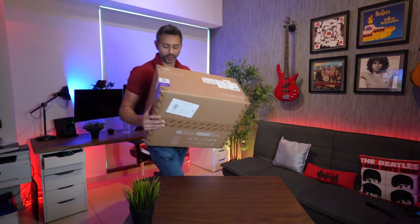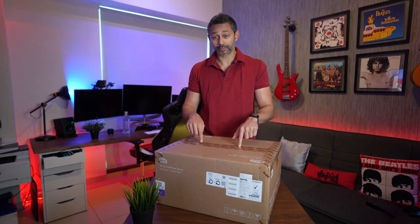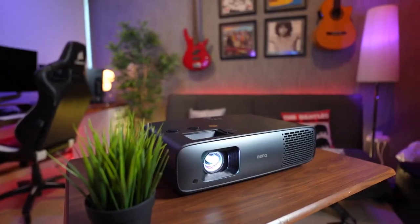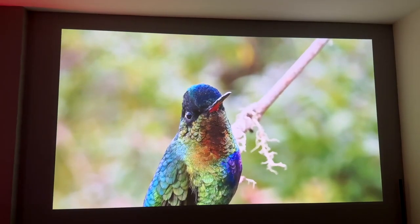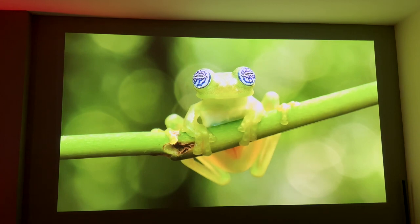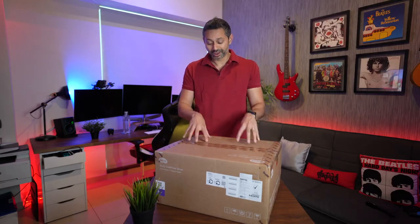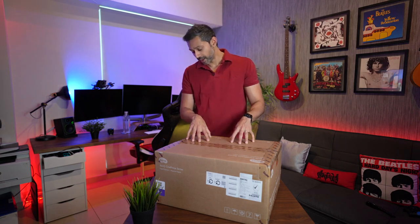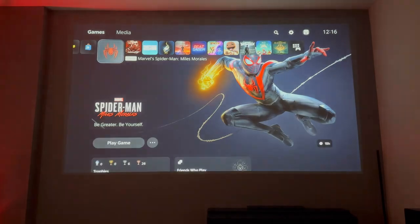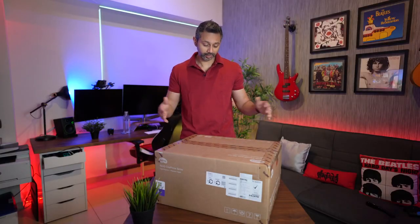Welcome back. Today we've got the latest projector from BenQ - the W4000i. It's an Android TV compatible projector, giving you a screen size from 100 to 150 inches. It's got true 4K calibrated from the factory and is supposed to be really color accurate. We're going to check out the Android TV and some PS5 as well.